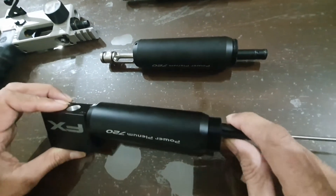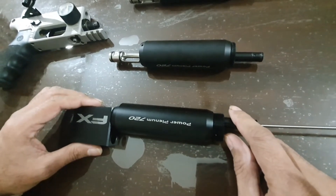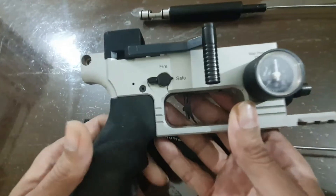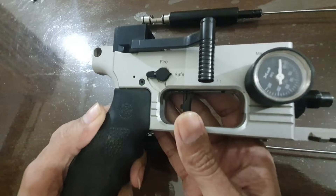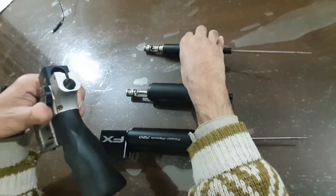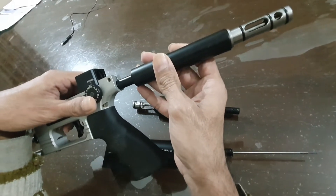This video is about upgrading the FX Impact MK1 and FX MK2 with the power plenum of the M3. Right now I have in my hand this block of the FX Impact MK2, and this MK2 was without a power plenum. This is its original plenum.